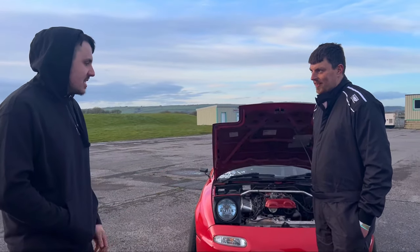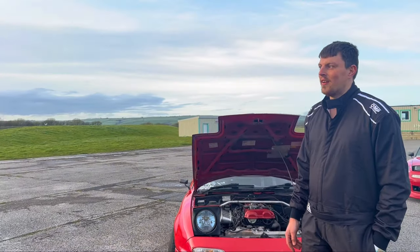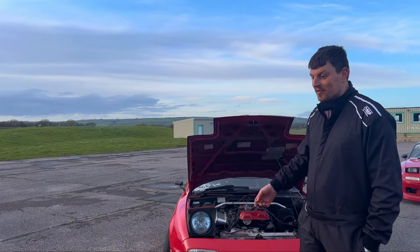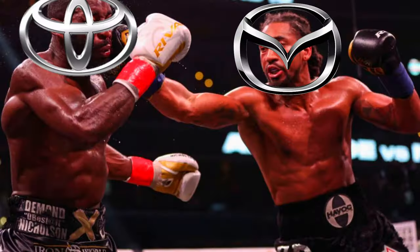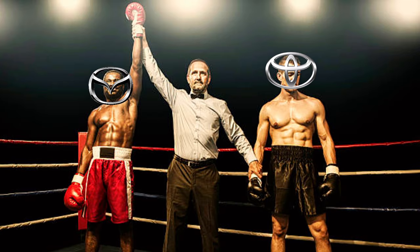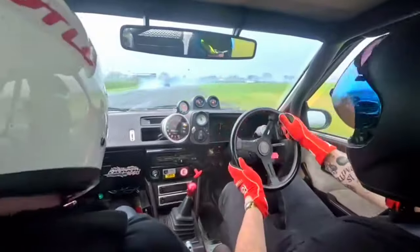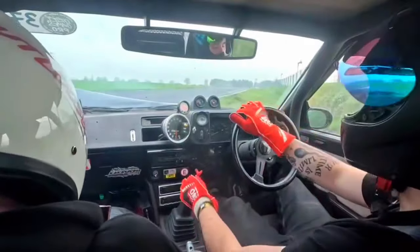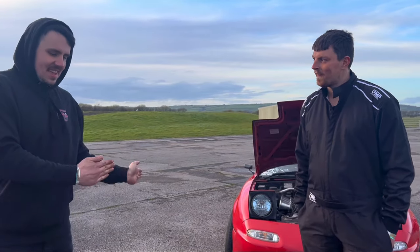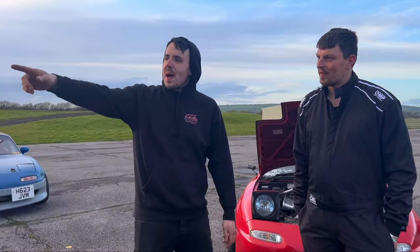These cars have been with us five or six years now. This was meant to be my little practice car while I was building my S30, then I just cut my arse with it - it's really fun. I've got a Corolla AE86 and this is just five times a better car. It drives better, it's cheaper, you can do way more with them without spending a million pounds, and they don't try and kill you when you're driving them. MX5 is the best car.